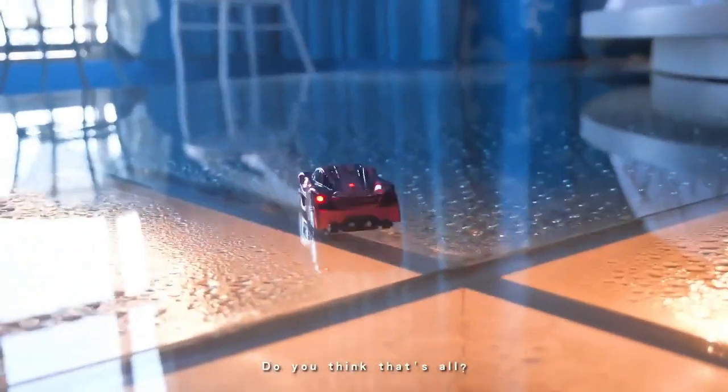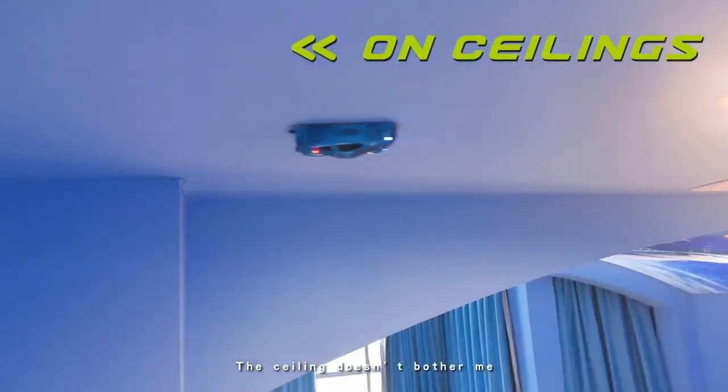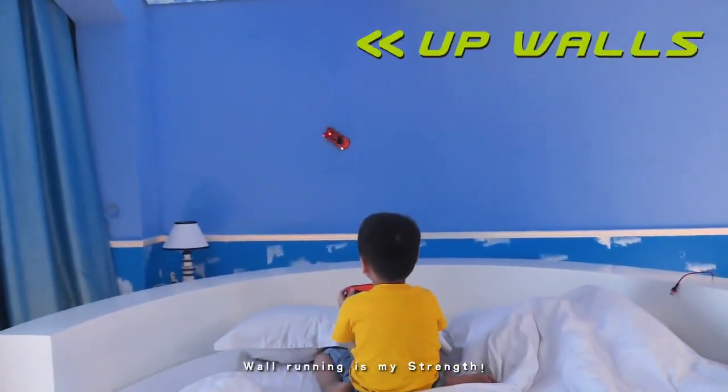Do you think that's all? No. The ceiling doesn't bother me. Wall running is my strength.